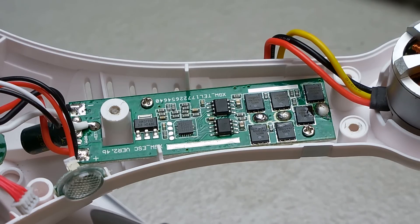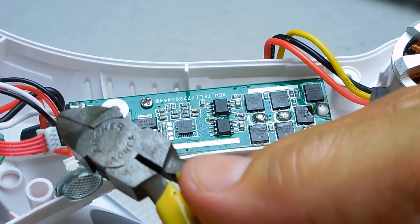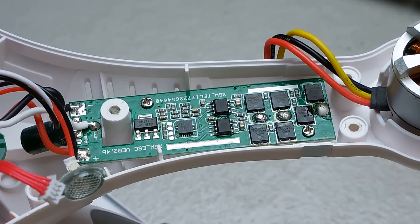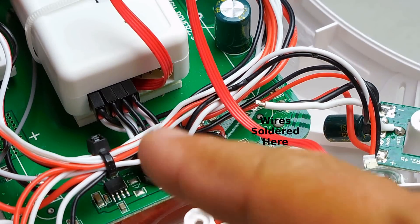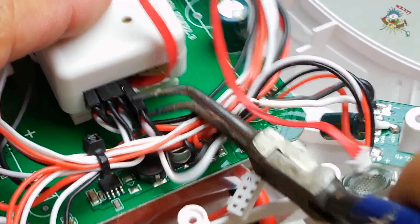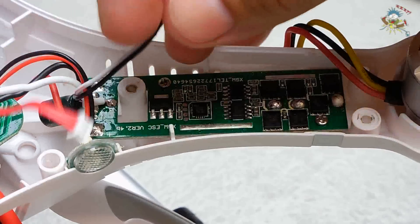Let me undo this connector here. Tracing the black wire — that's the last one — it goes to the very end, right over here to the far right. I can grab that and remove it. Black wire on top.